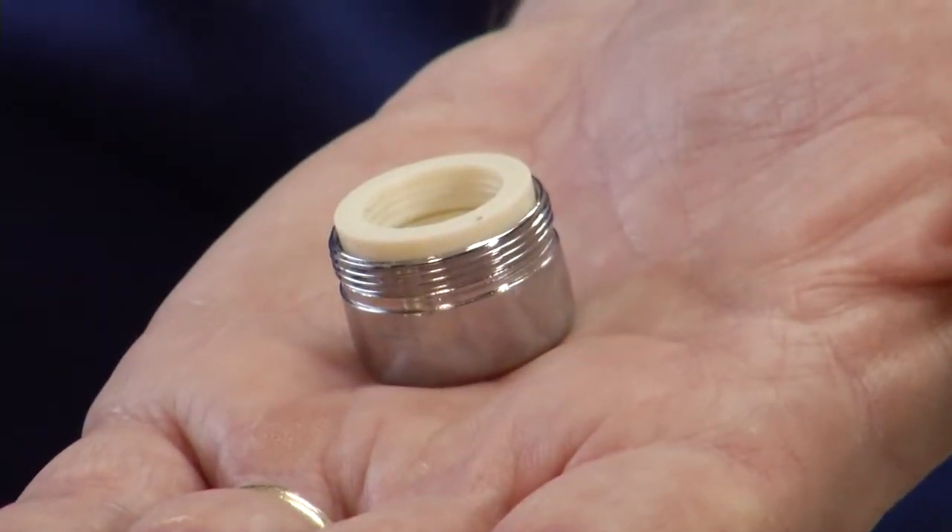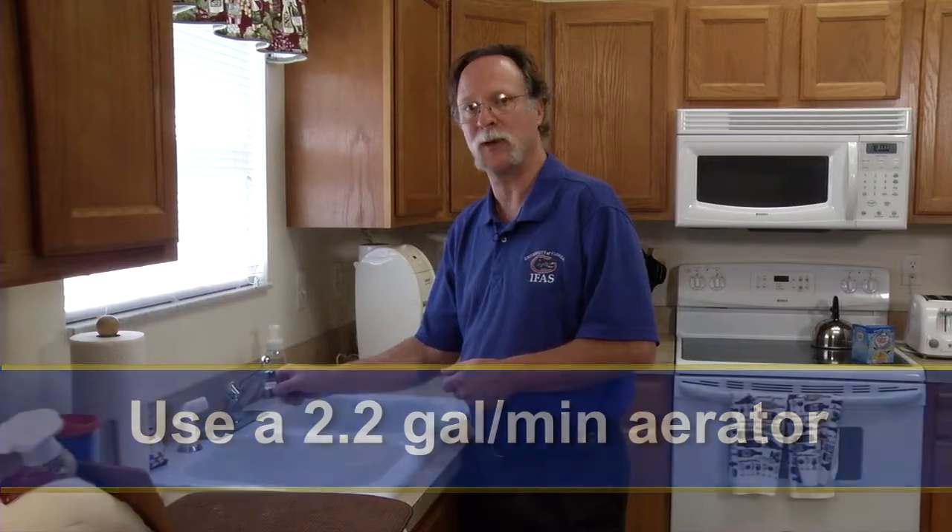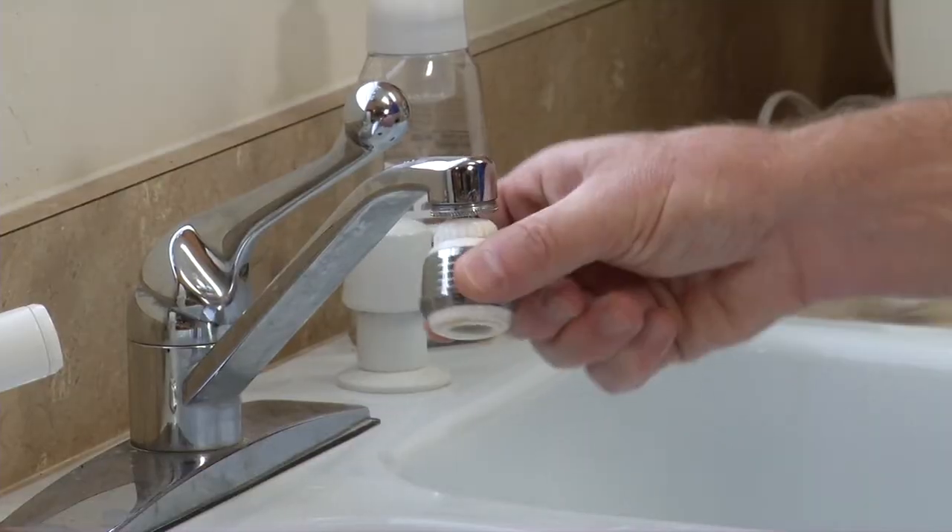Older aerators like this one might use four or even five gallons per minute of water. We can replace that with low-flow aerators for our kitchen that use 2.2 gallons per minute. Some of them even swivel, which is great for kitchen use.